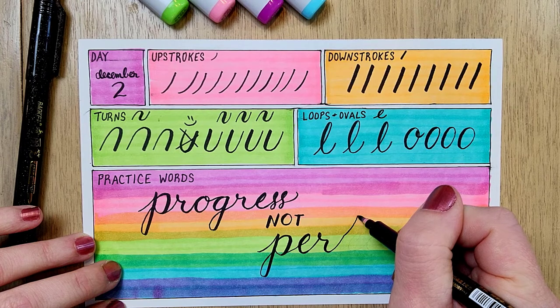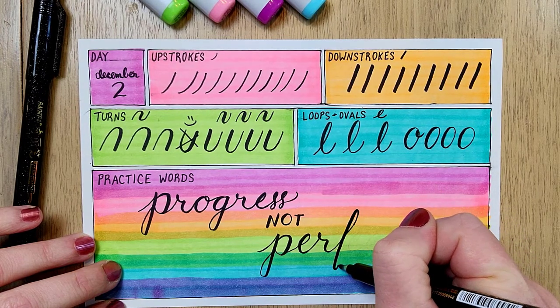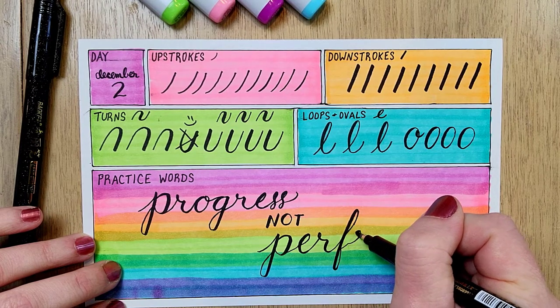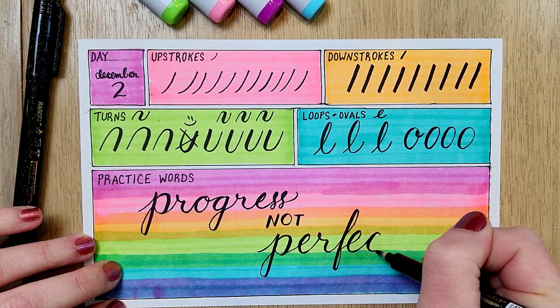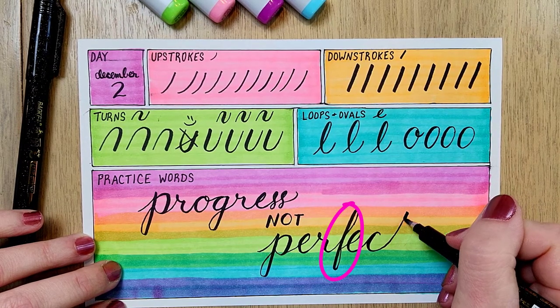And as you practice, try to take some time to really notice how the individual strokes that we just practiced fit with the letters. So you can see from the R to the F transition, that's an understroke. Or the P — that's a partial oval. The F — that's a loop.